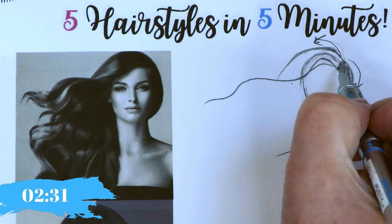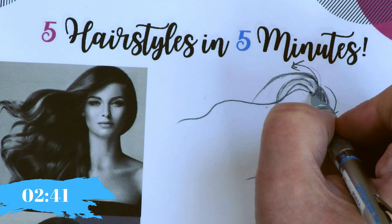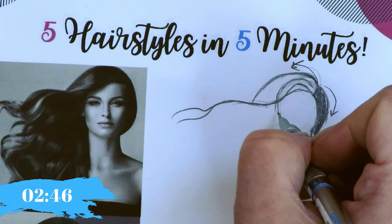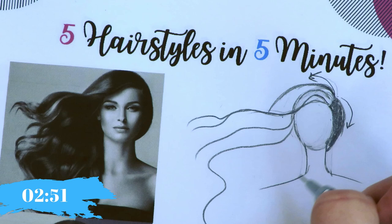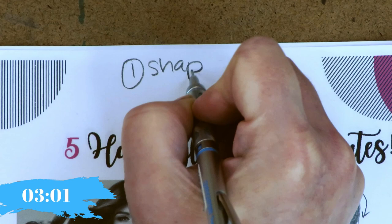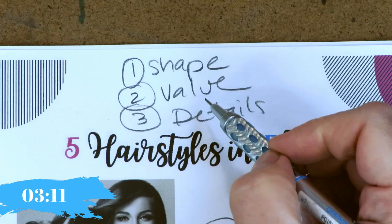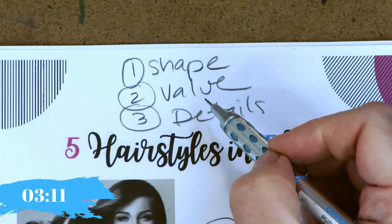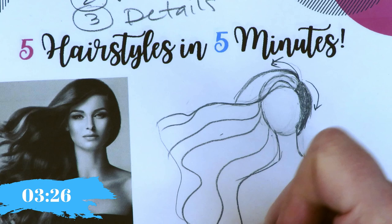We have these undulating lines. Even when your hair is in a ponytail, you have this volume both above and below the oval of the face. Just like all the other things we've been drawing, we do shape first — same is true with hair. Second, we do value. Third, we do details. We've been doing this every single week. Shape is what I just drew: the oval for the head and the hair shape.